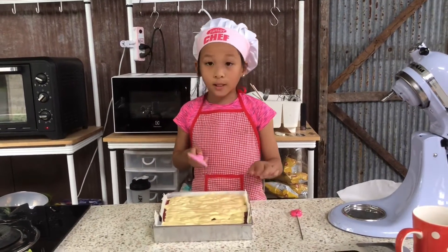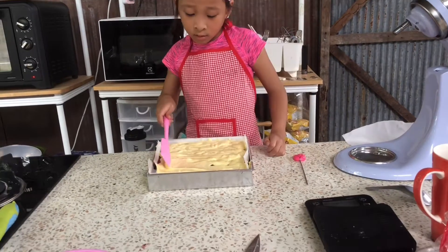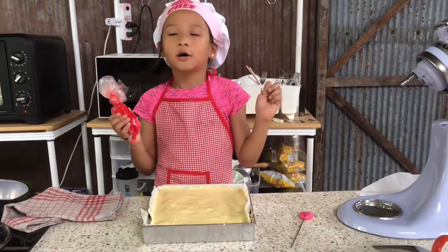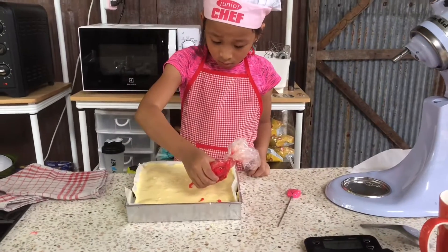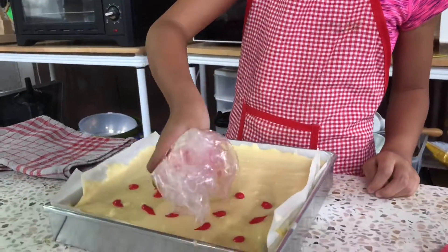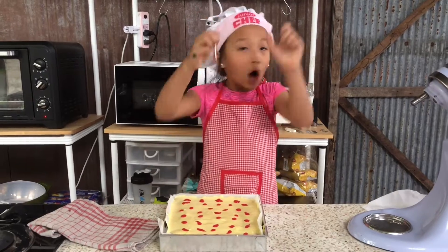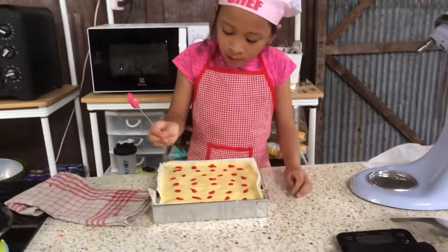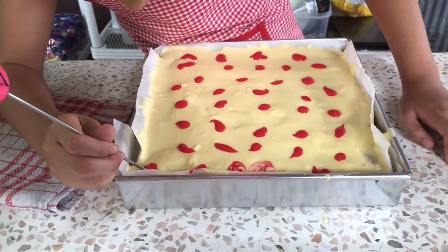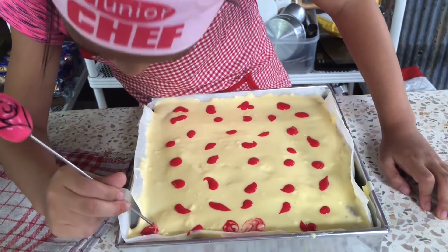Hi guys, now we're gonna smooth it — just go a little bit. We need a lot of them. Guys, now we're gonna do the decorating. Guys, now is the fun part. So we're gonna do all of it to look like little hearts. Don't go too much, okay guys? Maybe we can take a little of this. It looks cute.